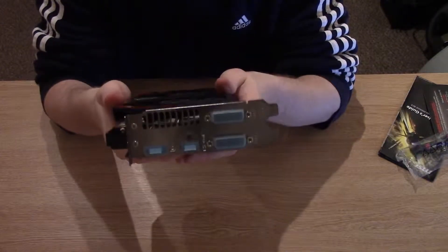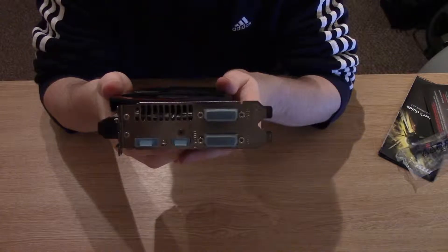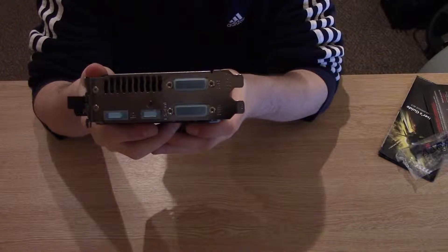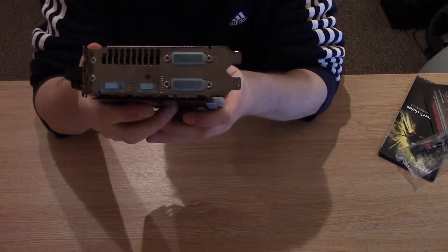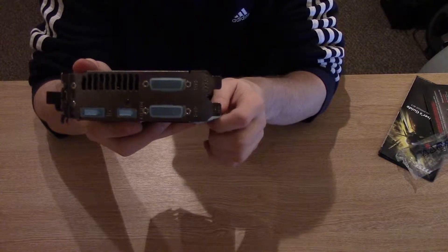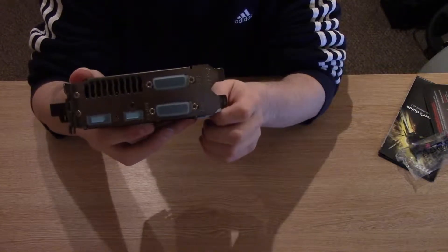We have 2 dual-link DVI and a DisplayPort, and an HDMI connector. This card is 4K compatible, has a 3-year warranty, and the recommendation is that you have a power supply of 600 watts or greater.